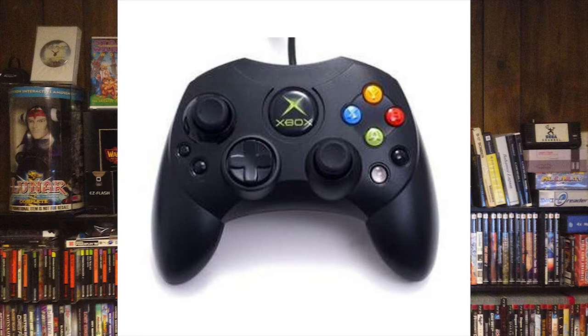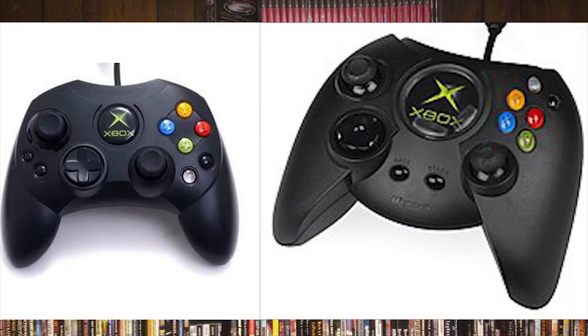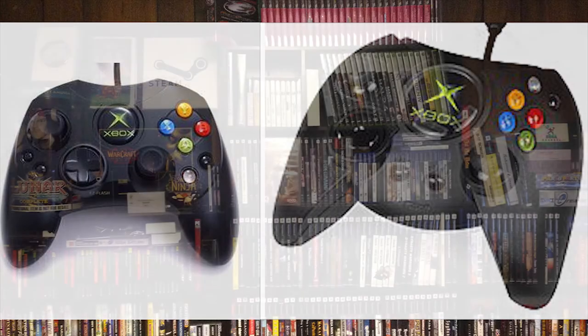If you get a system, try to get some S-Type controllers. A lot of them have breakaway dongles, and you have to make sure it's going to match the ports on the front of the system — it's a big flat-style connection, not perfectly round. Some people like the Duke, some prefer the S-Type; it's personal preference. A lot of people like modifying the Duke controller because it's larger and you can fit a lot more mods inside it.